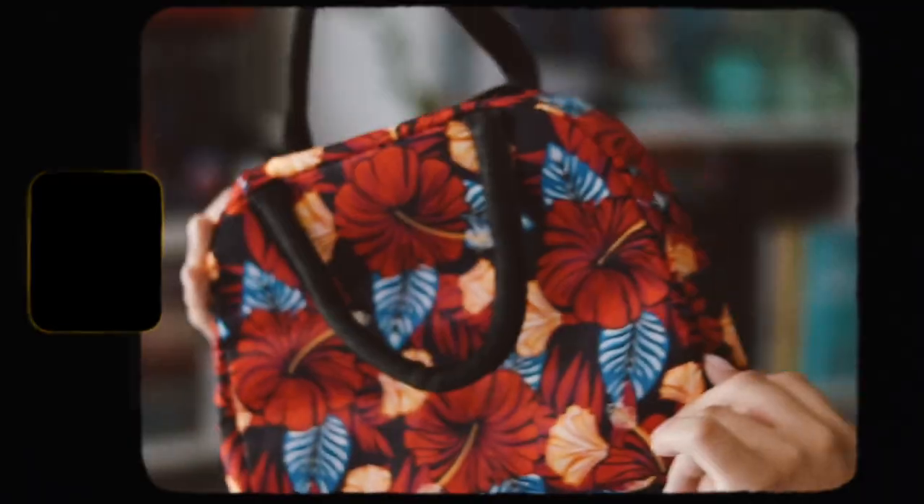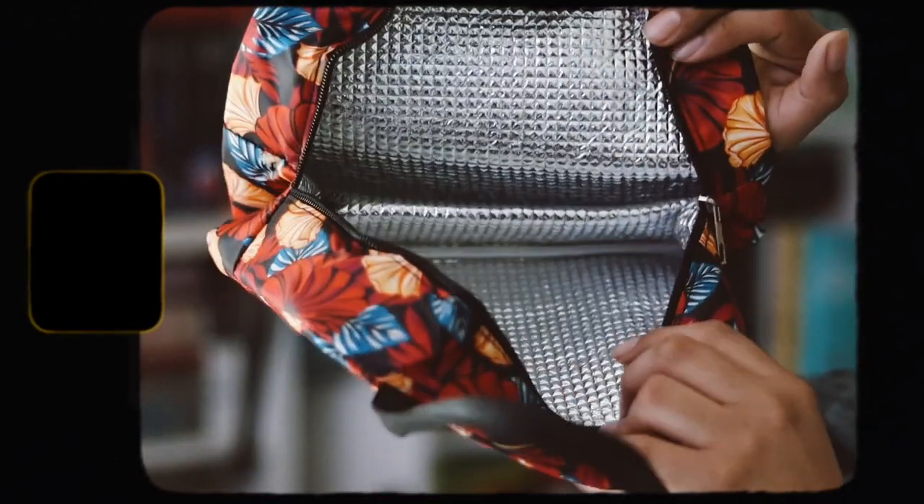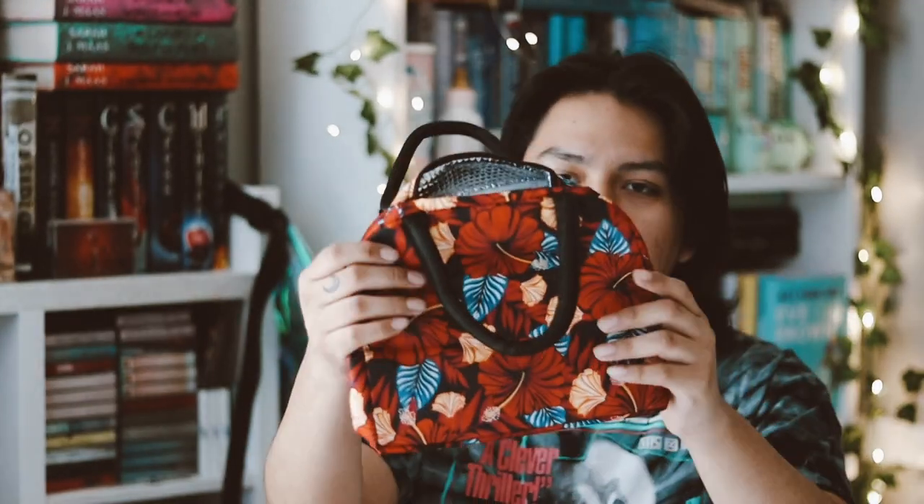The last item besides the actual book is a bag of some sort. I probably won't be using this bag because it's not my style, but it feels interesting and the design is nice. It's actually like a lunch bag, as you can see on the inside, but it's pretty small.